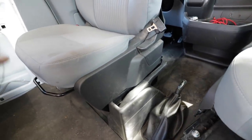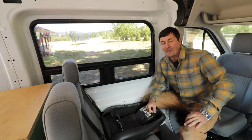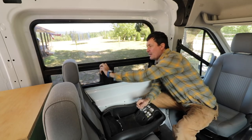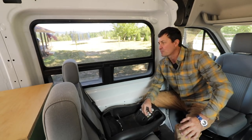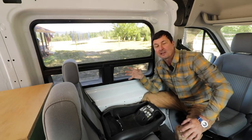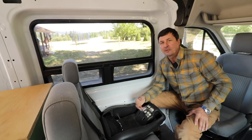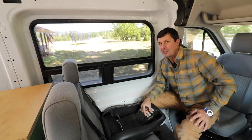Number one thing I wouldn't do again is not have a swivel seat — so that's taken care of. The second thing I would not do again is go without ventilation. We put this RV-style window in the side, and the idea was we could open these up and get some ventilation. We've got some factory windows we could roll down, but the mosquitoes come in and that becomes a huge problem. These RV-style windows have screens so you can get ventilation without bugs — but the problem was there was no flow, no overhead fan.